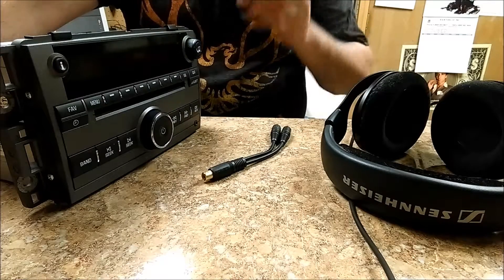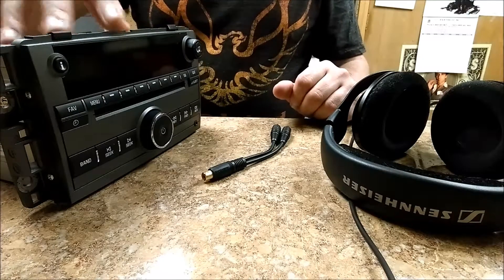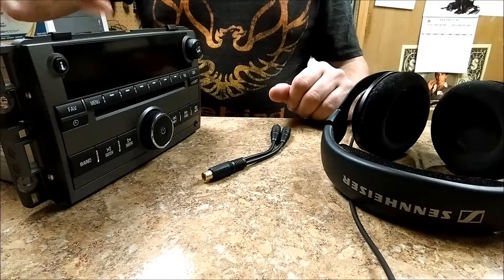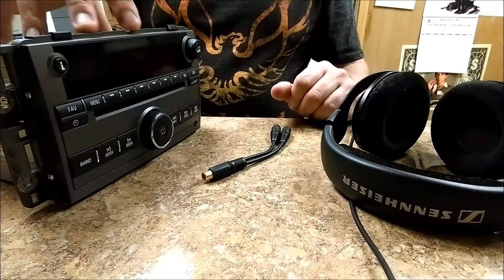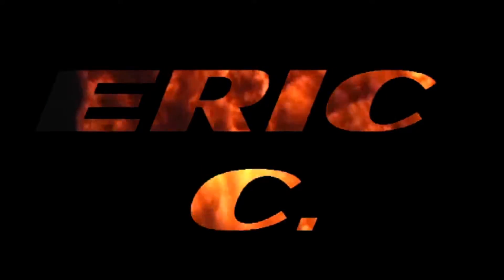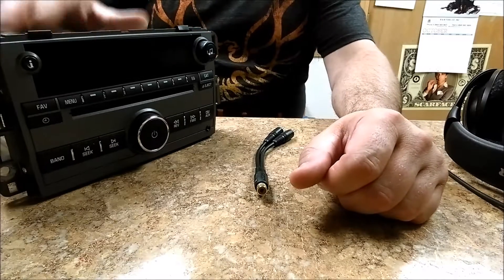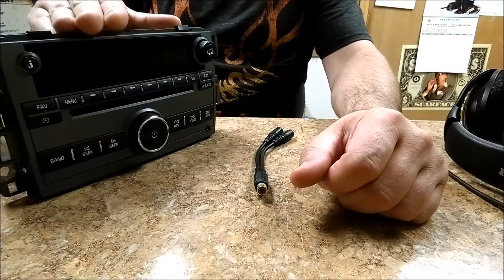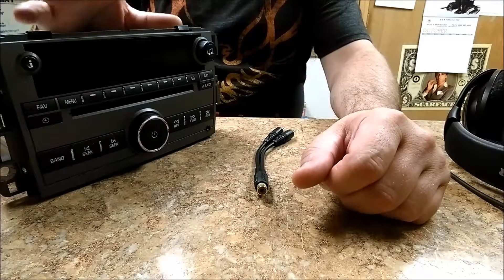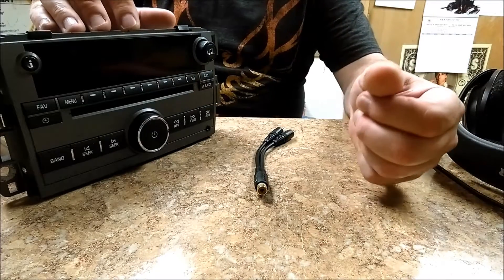Hey everybody, Eric here. This is going to be a series of videos about finding the distortion points in your audio system, considering that the head unit is the beginning of the chain. In this demonstration we are going to find out where the distortion points are off of the low output — the preamp inside of your aftermarket head unit. Right now I'm using a stock car stereo instead of an aftermarket head unit.